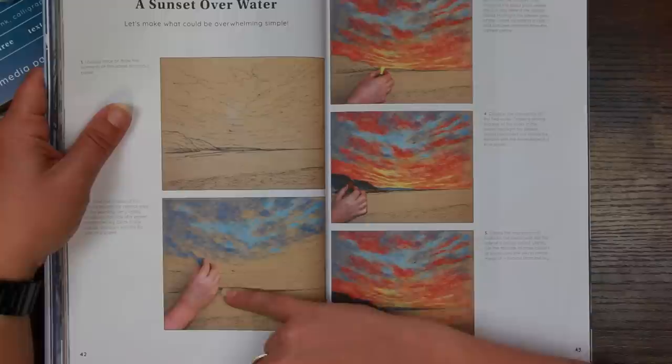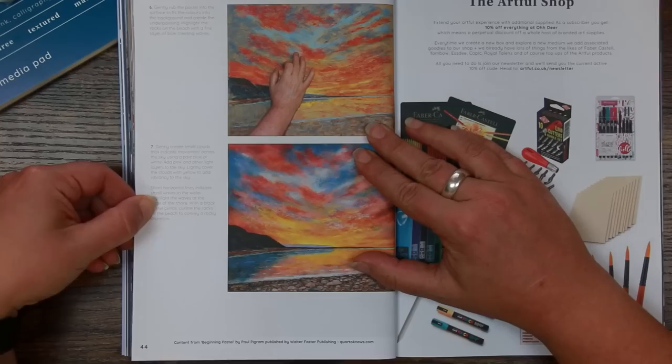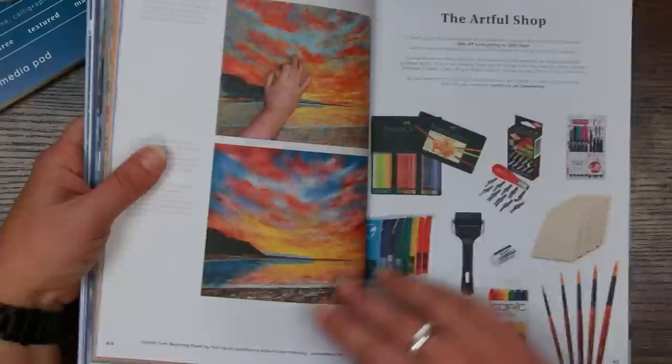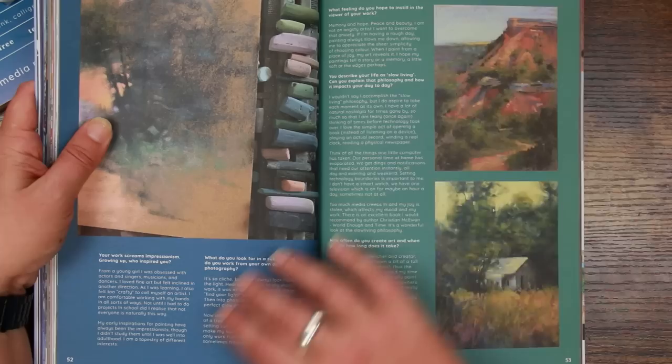They're so bright! I love this — a sunset over water. 'Let's make what could be overwhelming, simple' — there's a little step by step here. Every step adds all your colours, and that's a really good tutorial because it can be achieved fairly simply but gives you a really impactful result. That's beautiful — well worth trying. Bethany Fields looks like a landscape painter judging by her work.